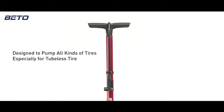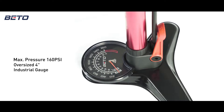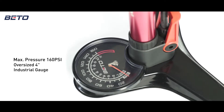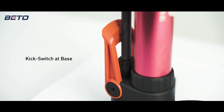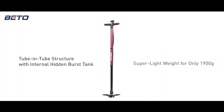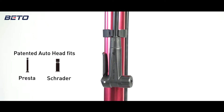One for all. Designed to pump all kinds of tire, especially made for tubeless tire. The revolutionary tube-in-tube structure stores the burst tank inside the main barrel. This innovative design largely reduces the weight.